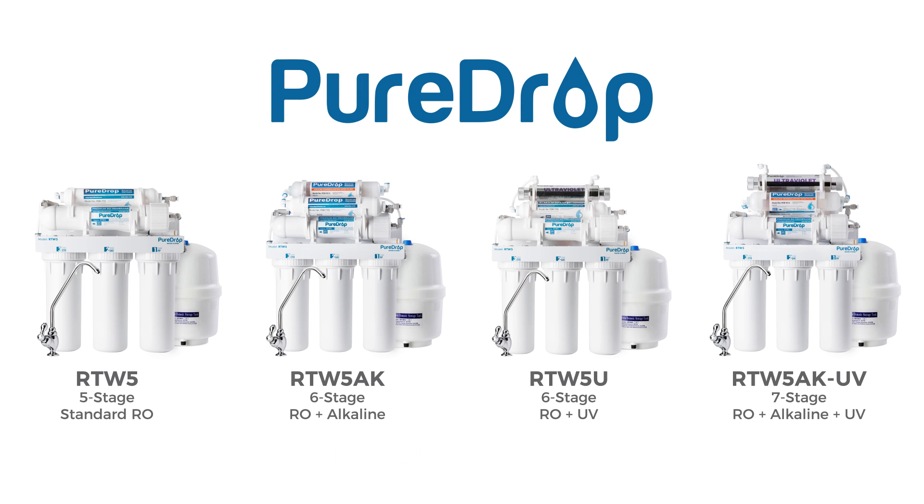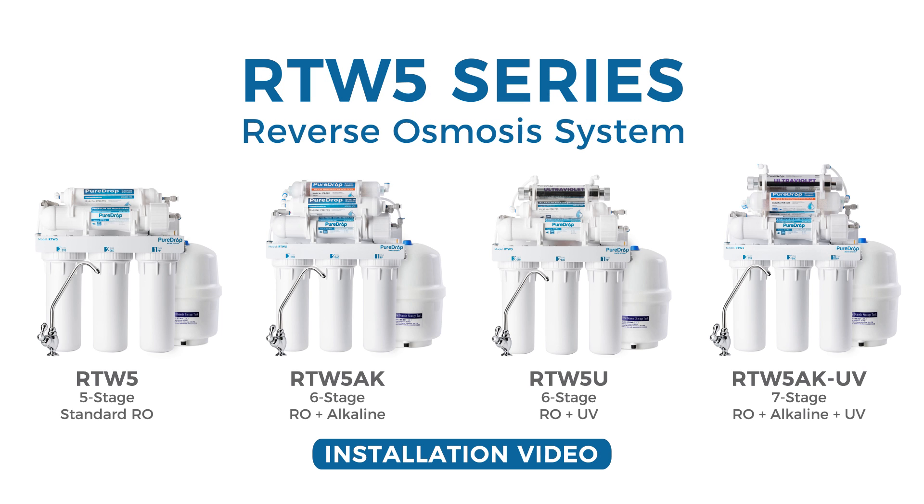Thank you for choosing the PureDrop RTW-5 Series Reverse Osmosis System. With proper installation and maintenance, this water filtration system will provide clean drinking water for years to come. Please follow the instructions in the video for proper installation procedures.